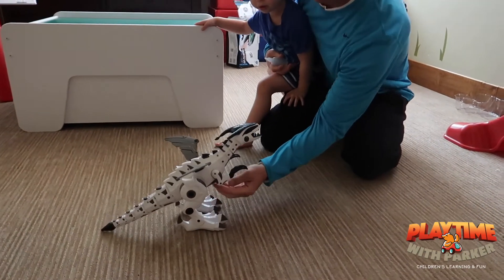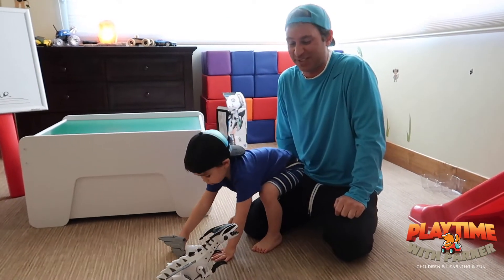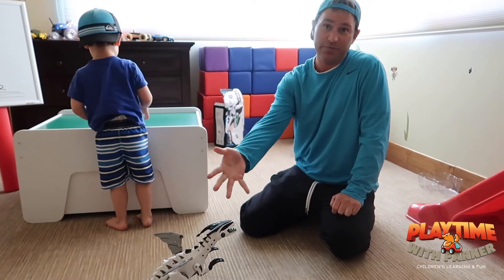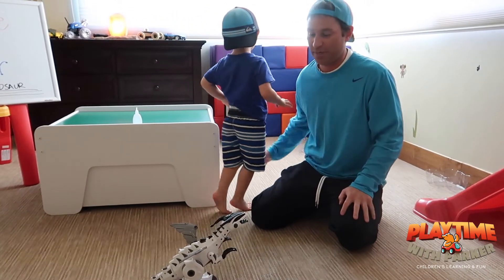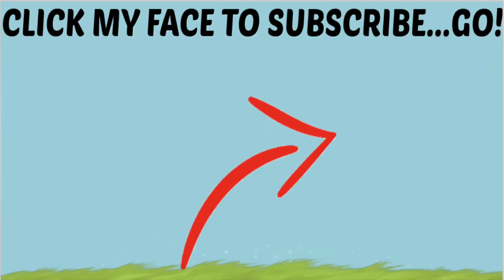Alright, guys, thanks for hanging out with us today. Parker and Daddy — and probably Mommy too — are going to continue to play with the smoke breathing dinosaur that shipped all the way from across the world. Just like I said before, if you're a subscriber you have a chance to win this, because after today it's going in the free toy giveaway box. Bye, guys! Have a great day. Thanks, guys — see ya!